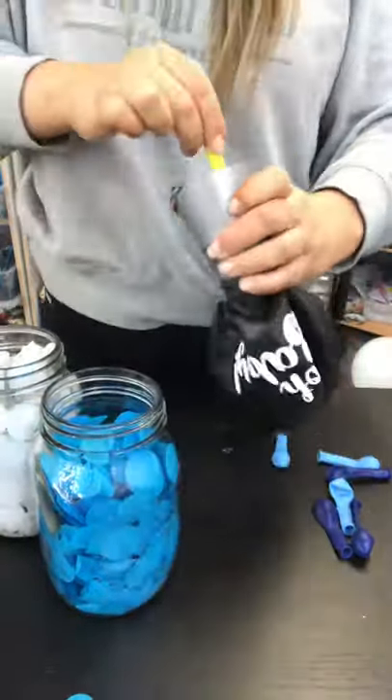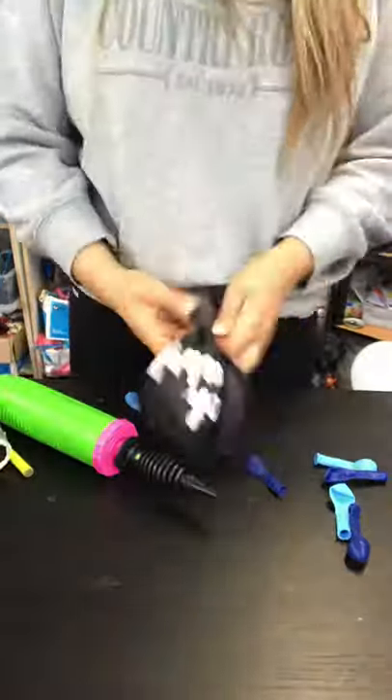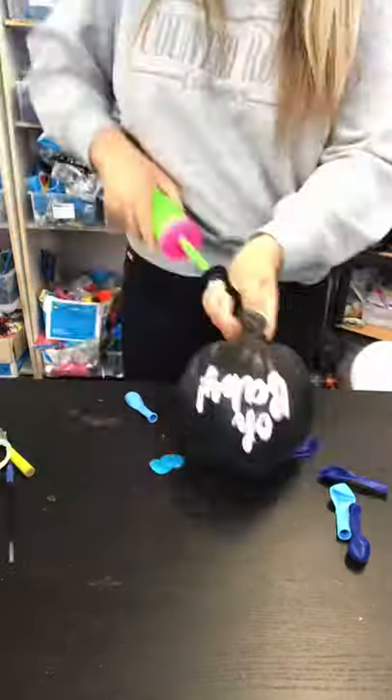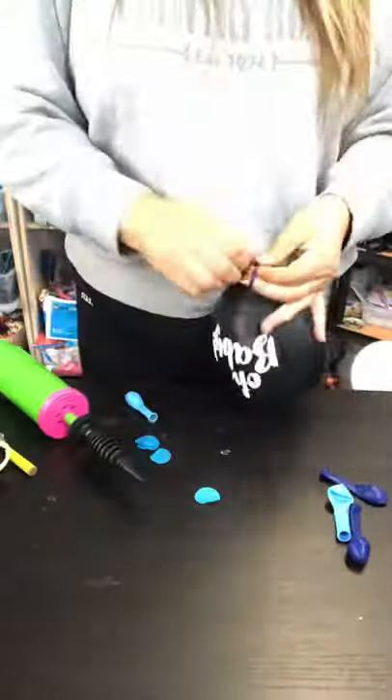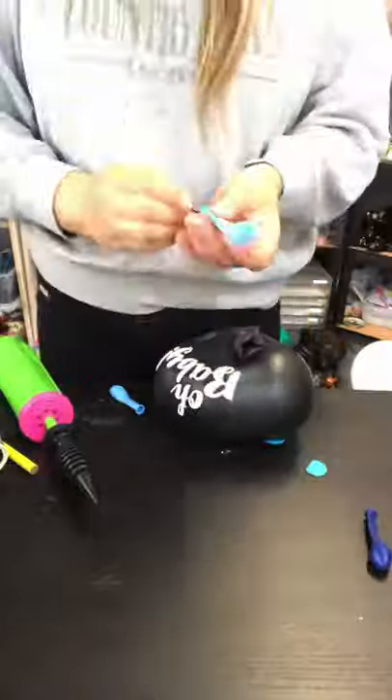I've actually used a texter here, and then it was time to add in some little balloons. Now this balloon did not go to plan — stay tuned for part two because it was quite the explosion. I'll link it below.